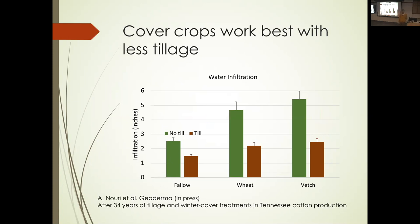And what do cover crops do when you stop tilling? Much bigger impact. Having five inches of infiltration would be amazing — that's a lot of water that just goes into the ground and doesn't run off. But this is after 34 years. Harold Van Es's group has a similar trial going on up in Aurora, about five years in, and it's starting to look interesting, but it won't pull away like this for a few more years by the looks of it.